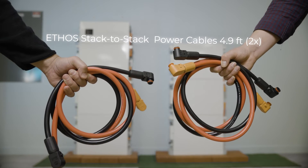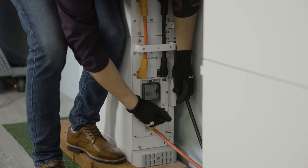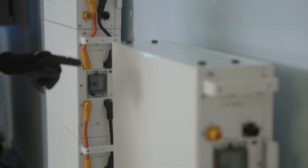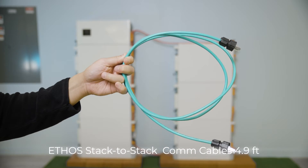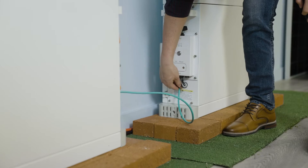Use the Ethos stack-to-stack cables to connect the new batteries to your existing system. Connect the bottom-most positive and negative terminals to one another. Now do the same with the remaining ports on the control box and top-most module. Similarly, use the stack-to-stack communication cable to connect the bottom-most communication ports to each other.